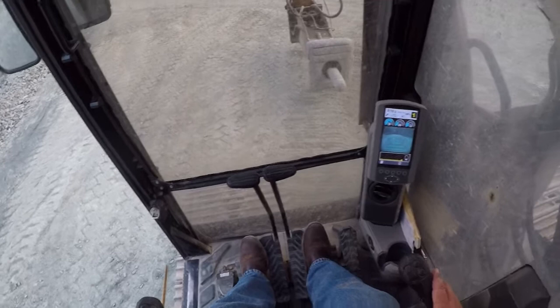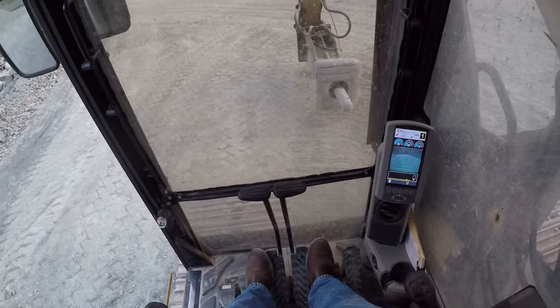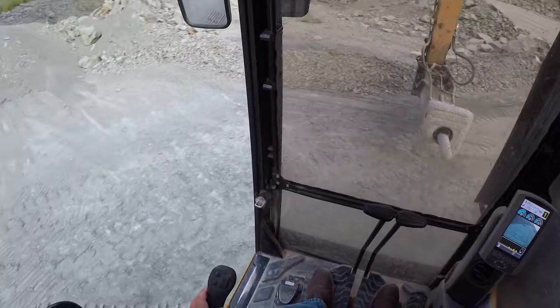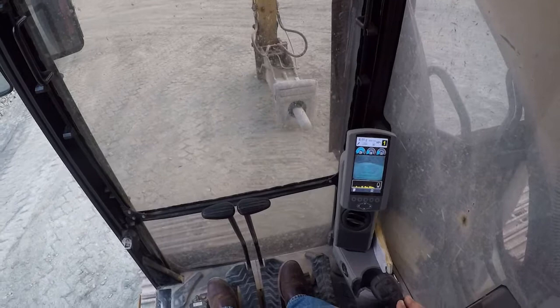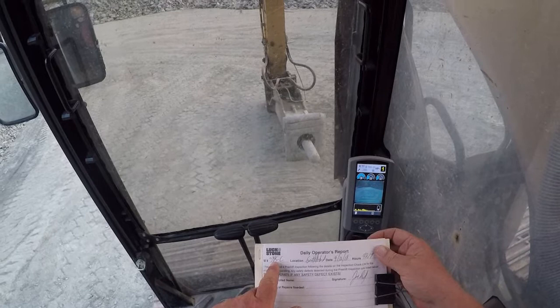Boom up and you'll hear the travel alarm. Forward is in the direction of your idlers; backward is the opposite direction. We can also look at our camera to see what's behind us, or swing around and see — you can do a full 360. That's primarily it for this 330 excavator, covering the maintenance and the operation. We also fill out our daily operator sheet, which includes machine, site location, date, hours, and your name.